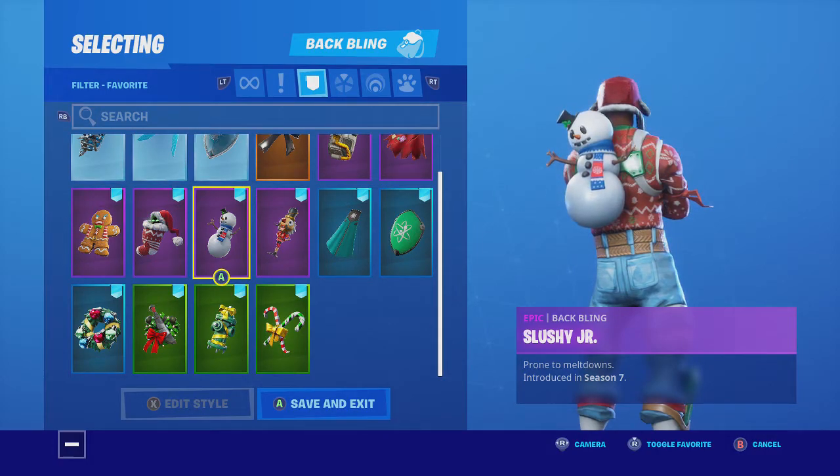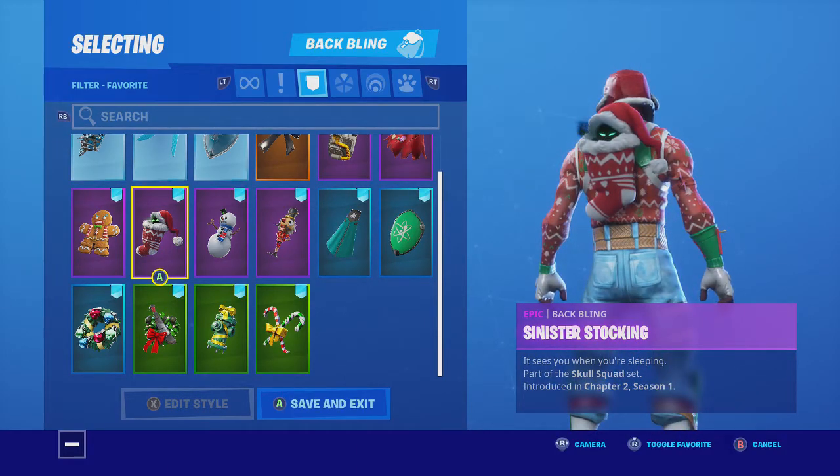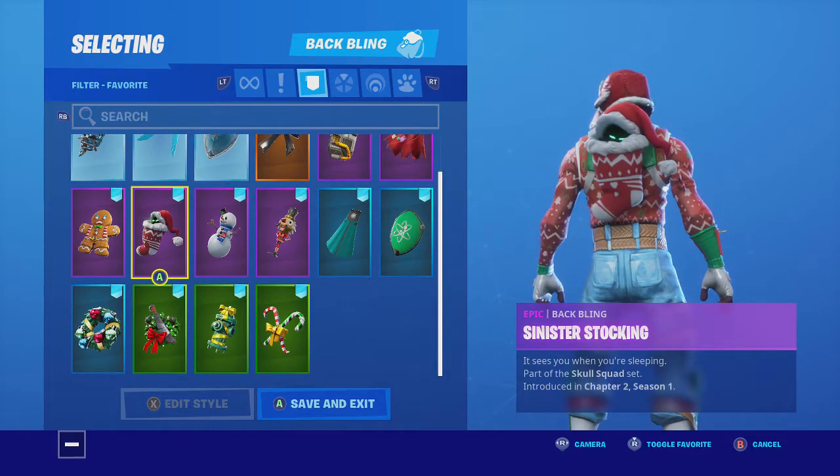Then we have Slushy Junior. This skin's back bling goes good — it has white and it looks okay. I just got this, but it looks good, and it was in the Yuletide Trooper video.